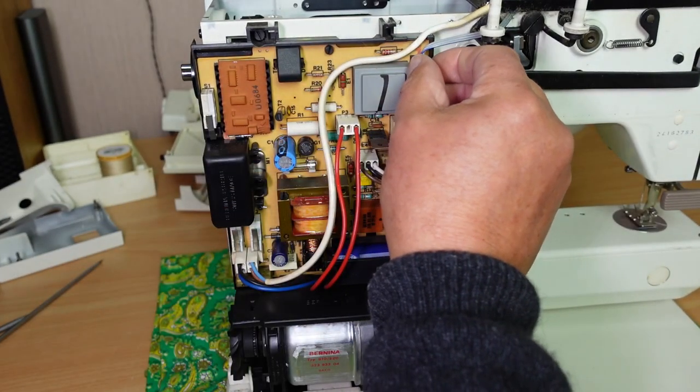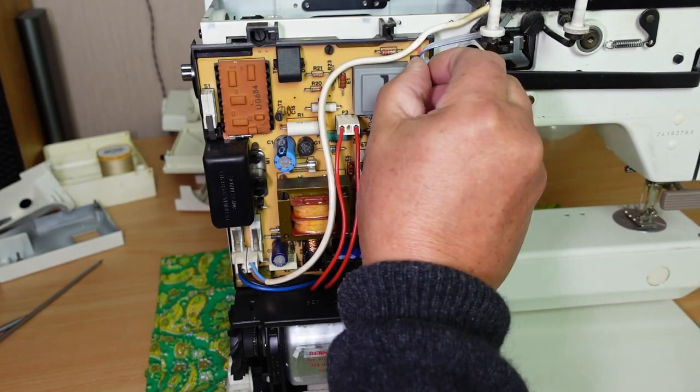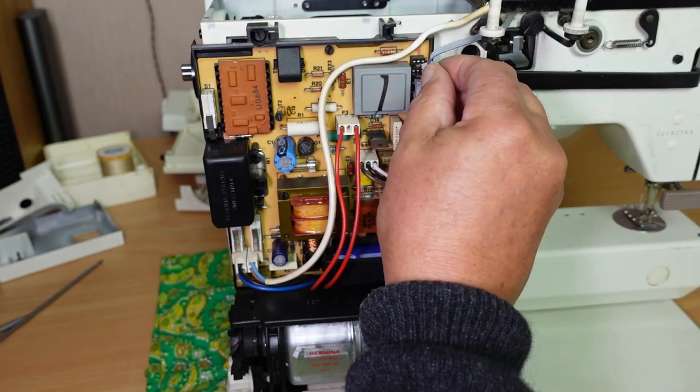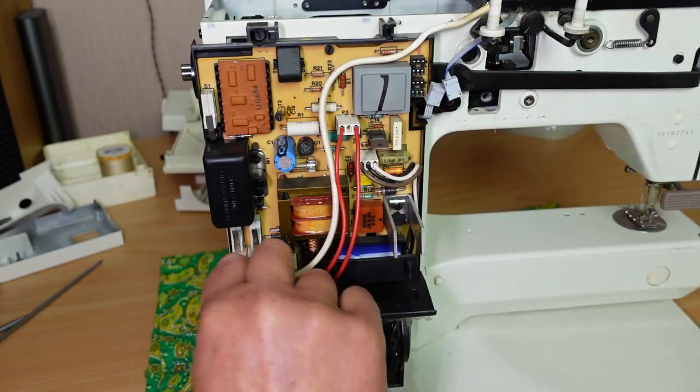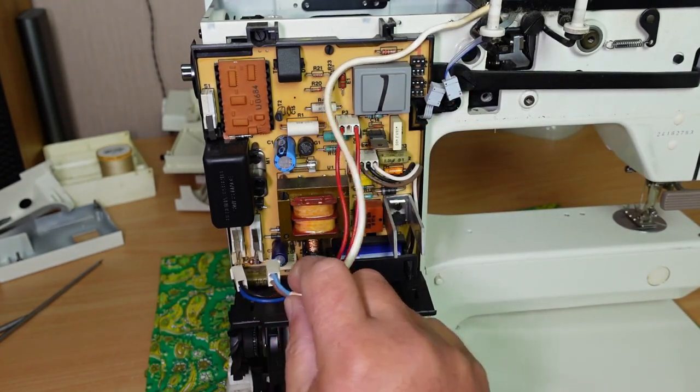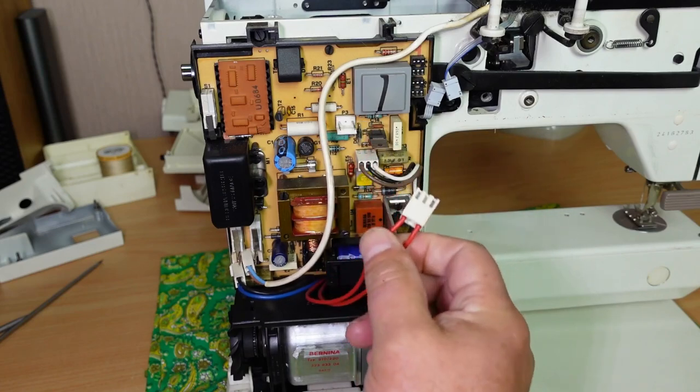Start by removing these connectors here. You don't have to start here, but that's where I'm going to start. Remove those two, then two more, and one there.